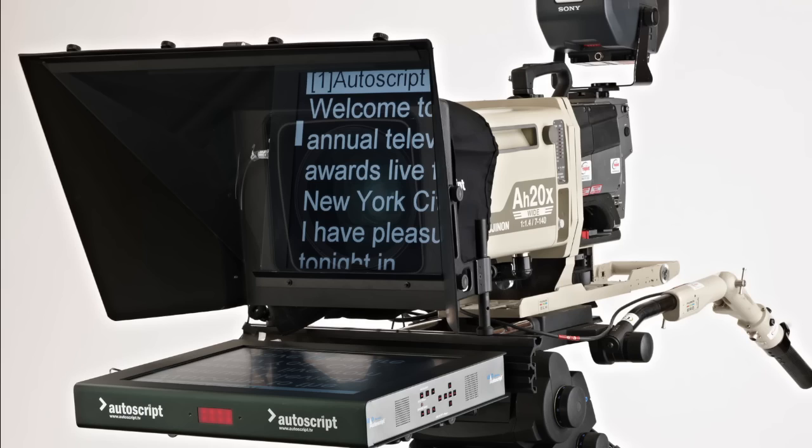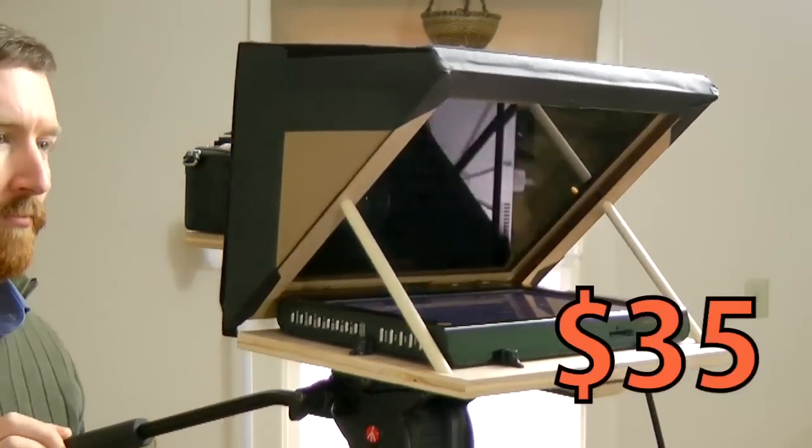A teleprompter lets on-screen talent look directly into the camera lens while reading lines. Great for politicians, newscasters, and video bloggers, but they can cost thousands of dollars. So I'll show you how I built my own DIY version for just $35.